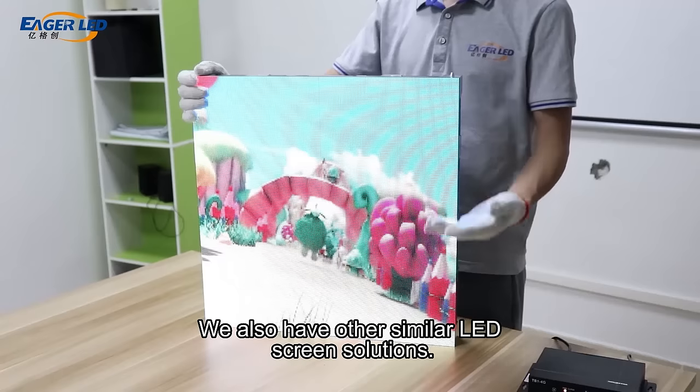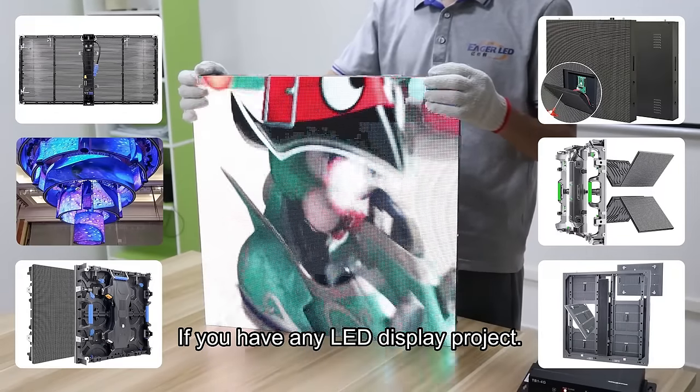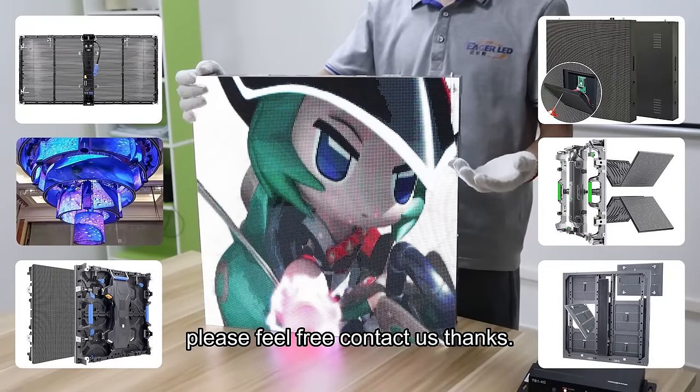We also have other similar LED screen solutions. If you have any LED display project, please feel free to contact us. Thanks.